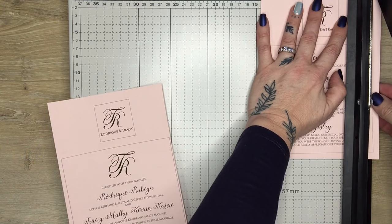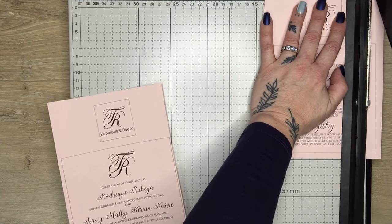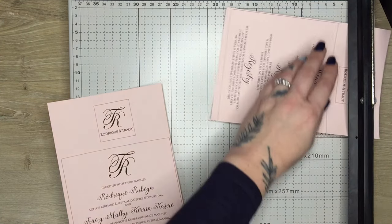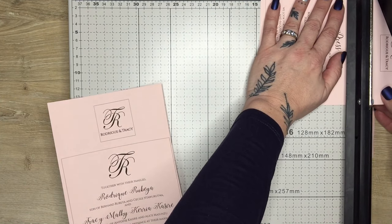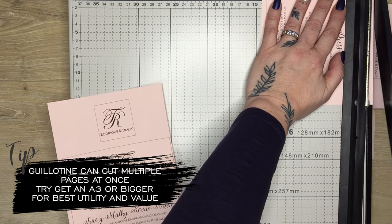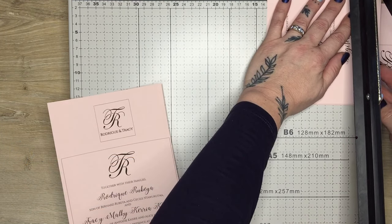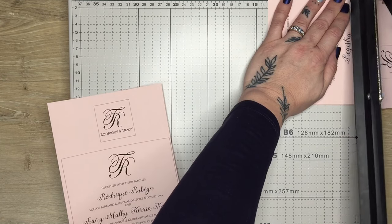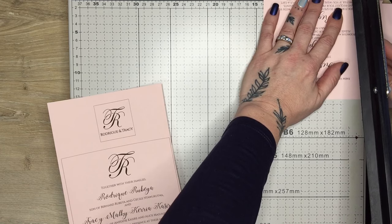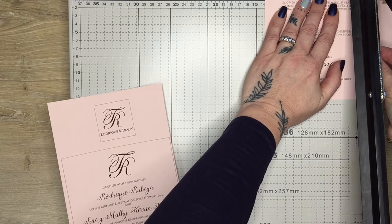We're going to proceed to cutting out our elements: one being the main page, one being the information page, and two monograms. Here I'm cutting on a guillotine. I prefer a guillotine over a roller blade because guillotines are more versatile for multiple items. A roller blade is great for just one, but in our industry we don't just do one invitation — we do multiple. So investing in a good guillotine is always money well spent.